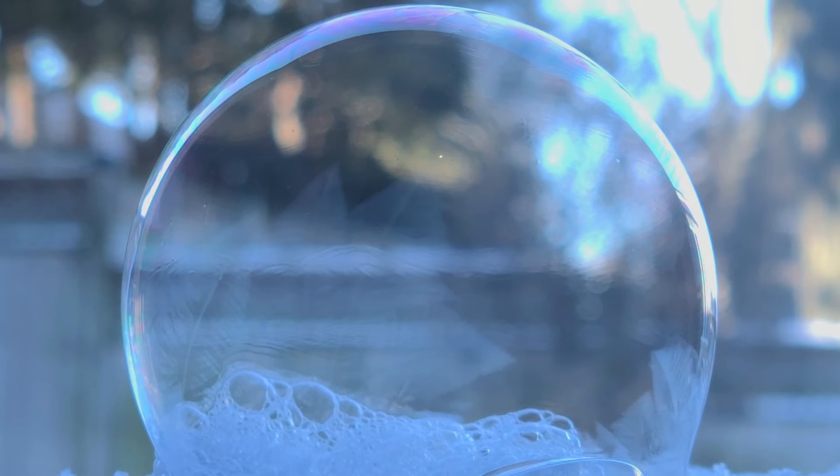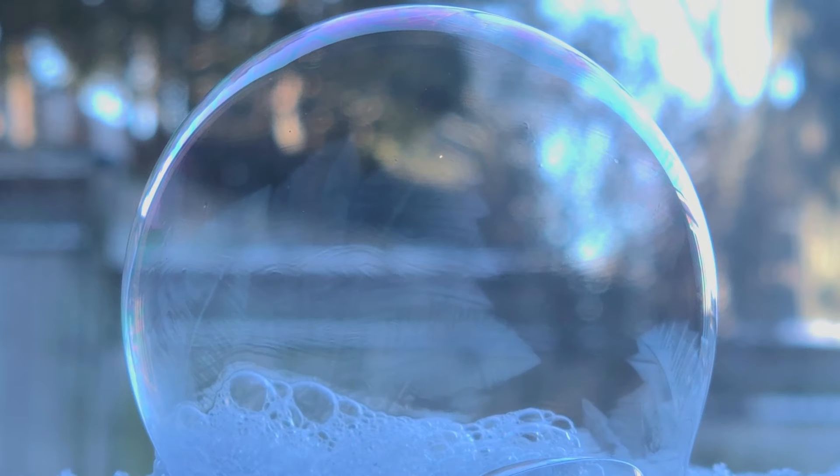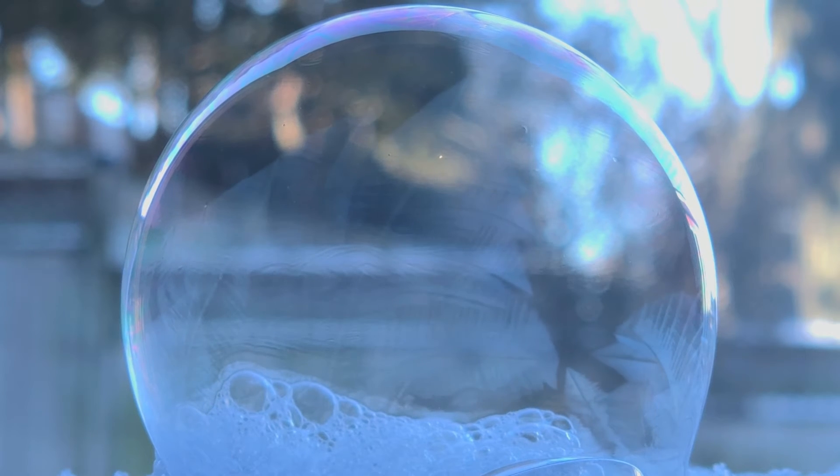Our frozen bubble won't last long because as the ice crystals form, so too do tiny cracks. Any air that is in the bubble will escape through these cracks, and the sudden drop in internal pressure will cause the bubble to implode rather than pop like a regular bubble when the surface tension is broken. I spent a lot of time outside doing this experiment over and over again because I think it's just beautiful to watch those ice fractals form.